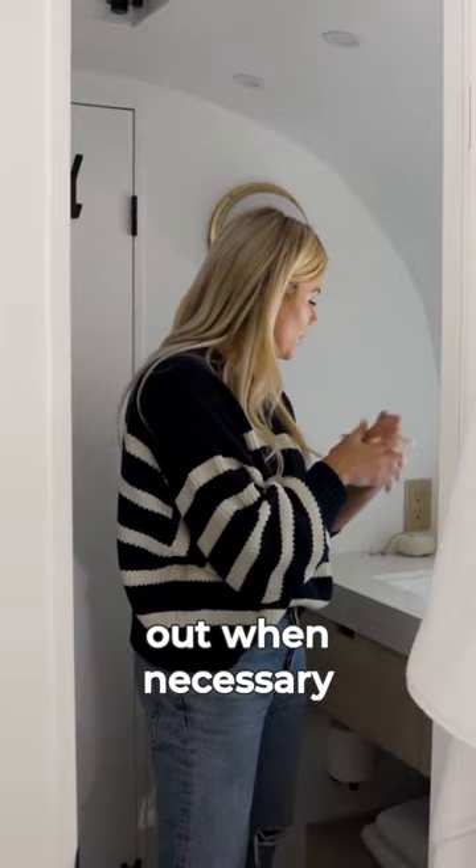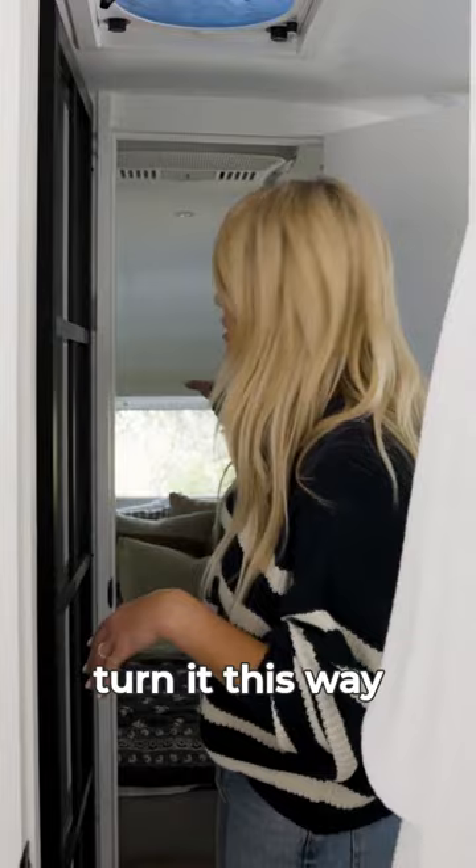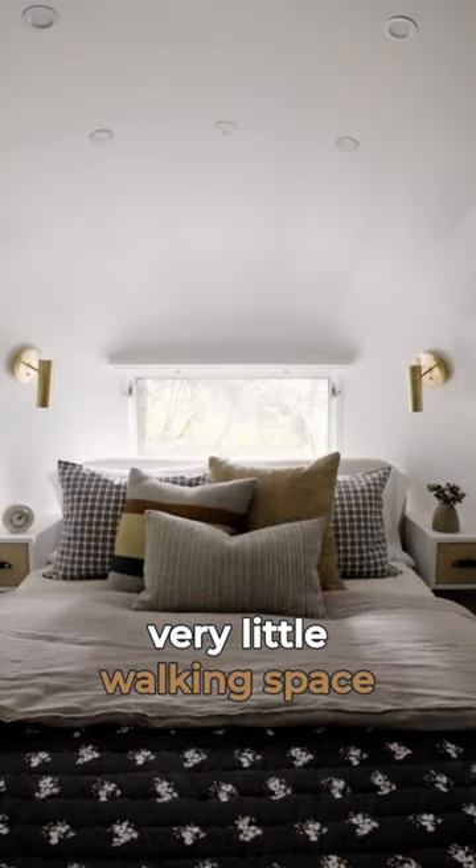When I bought this Airstream, re-paradise was like, you're gonna have to do a custom bed and it'll probably be about a full size, and you'll need to turn it this way. I was like, there was no way I am sleeping in a full bed. So what I did was I said I will just have very little walking space around my bed so I can get a bigger mattress.